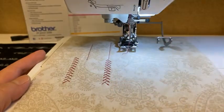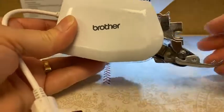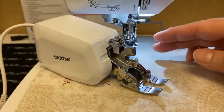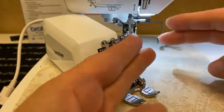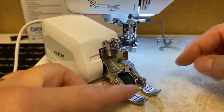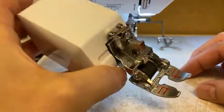The other walking foot I'm going to talk about for just a moment is the Move It foot. This foot is very large and it goes on the large Brother machines. This one actually has a conveyor belt rather than a pair of feed dogs. The difference is when you're using a walking foot that has feed dogs, the fabric is grabbing and pulling forward, lets go, then pulls forward again — always letting go just for a moment as it moves along.